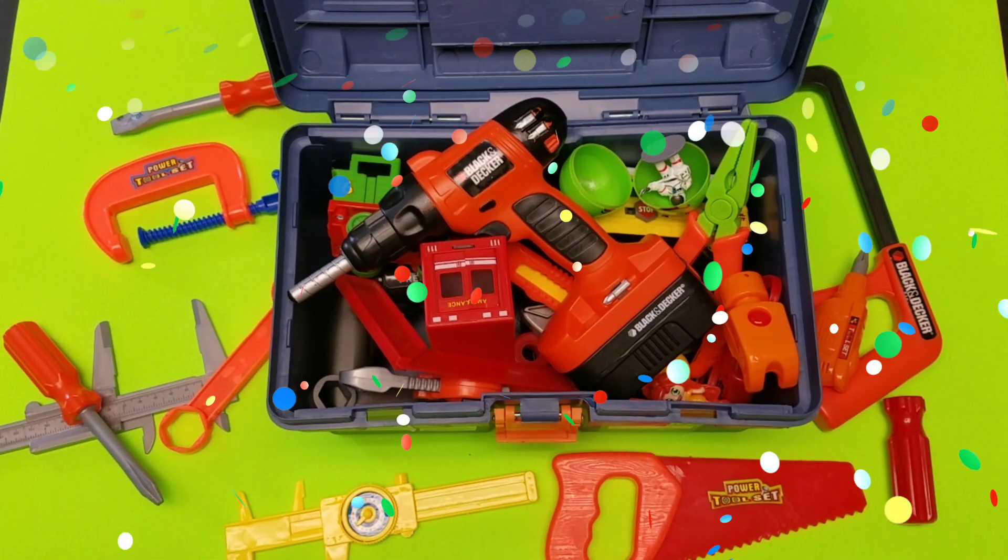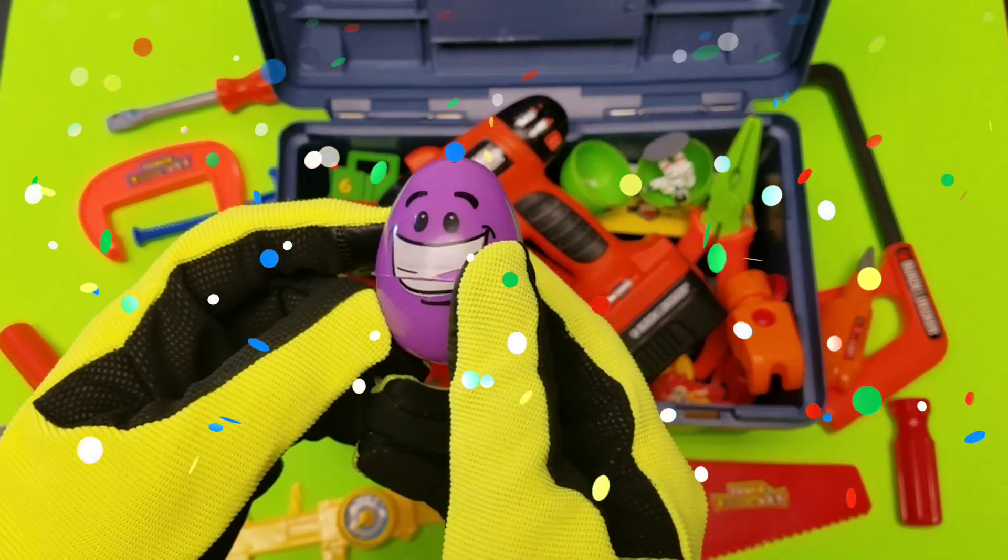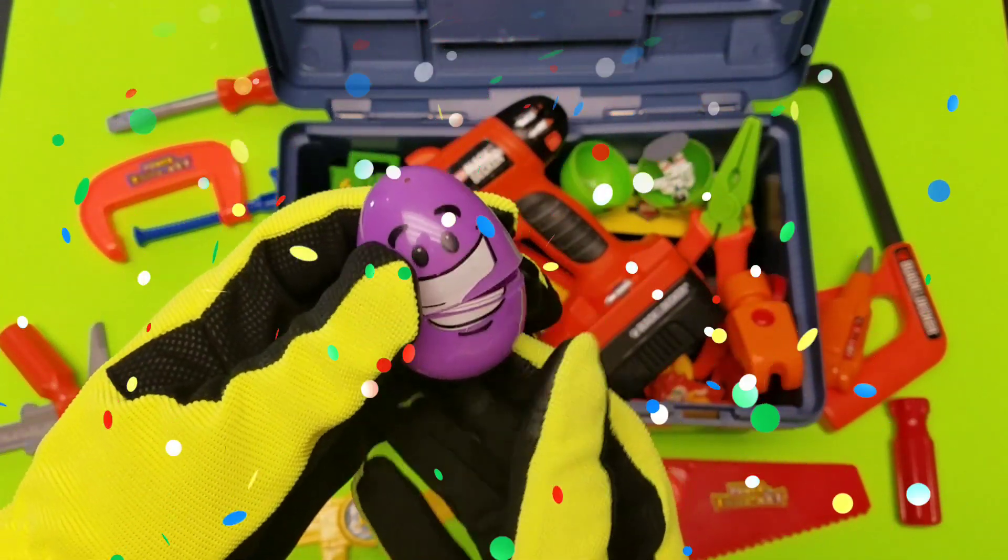Alright guys, if you like our video, give us a big thumbs up. One more egg — let's see. What's inside this one? What's inside this one?